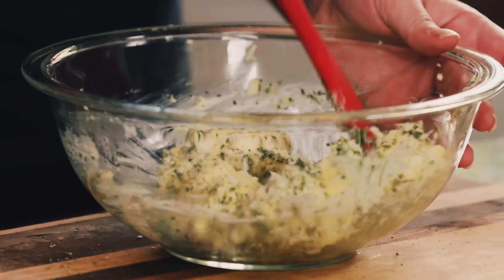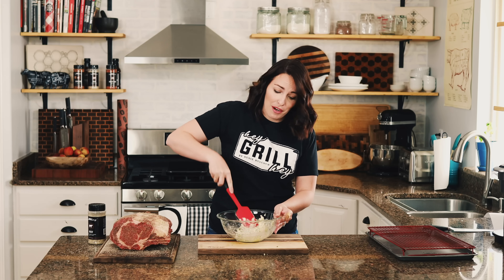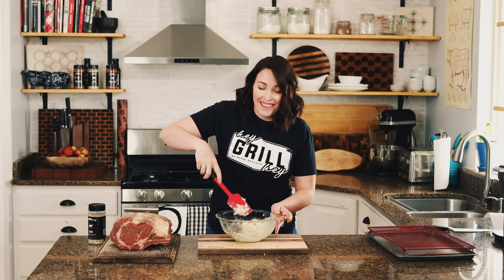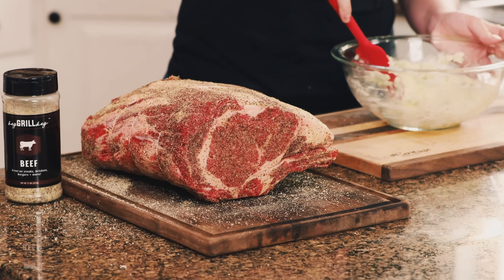In my family, it is not Christmas unless we have prime rib. Every Christmas Eve since before I was even born, my parents have done prime rib dinner at their house. For me, this is ultimate nostalgia — awesome family Christmas memories with a giant hunk of red meat. There's nothing better.